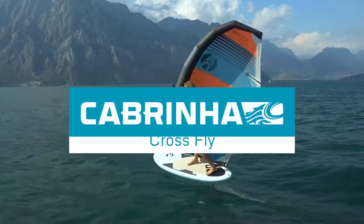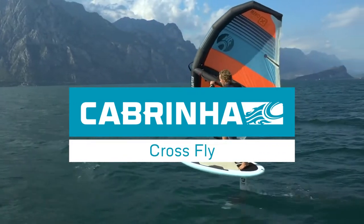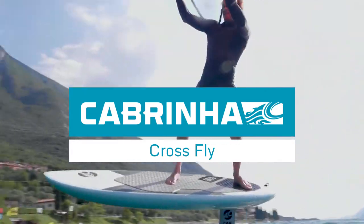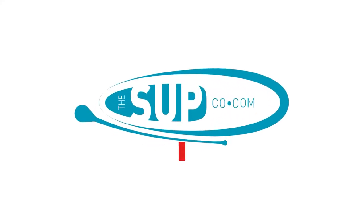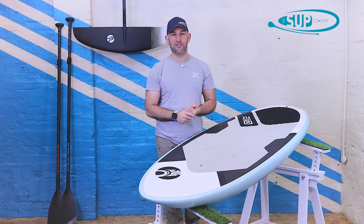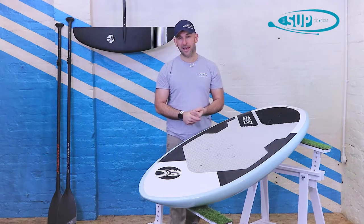Hi, my name is Tony and I'm from the SUP Company. I'm here to tell you a little bit more about the all-new Cabrinha 62 Crossfly. So here it is, the Cabrinha Crossfly 62.